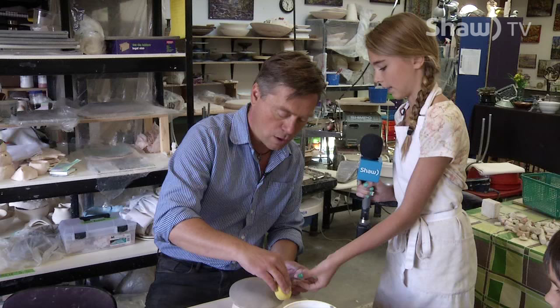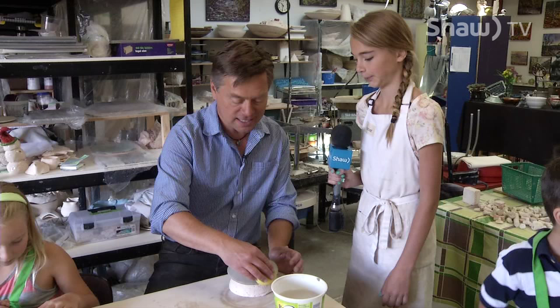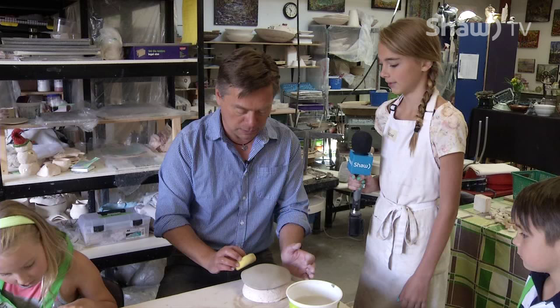If you wipe it's going to start creating a thinner spot, so you want to dab. Oh, dab not wipe — right, okay. Why did you take this camp? I took this camp because I like art. And this is new for you — clay is new for you? Clay is new for me.